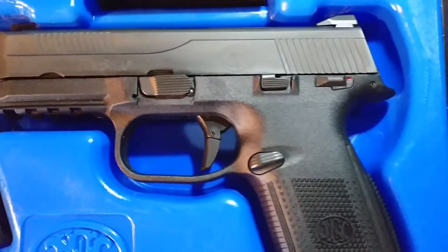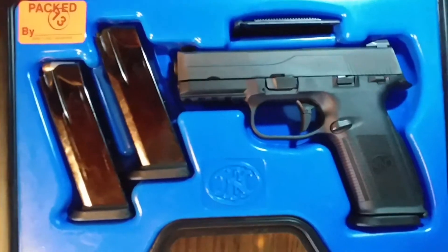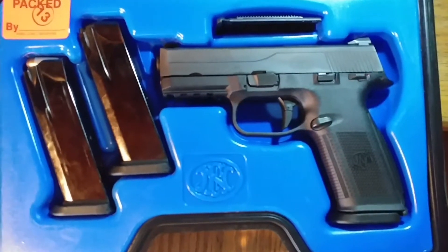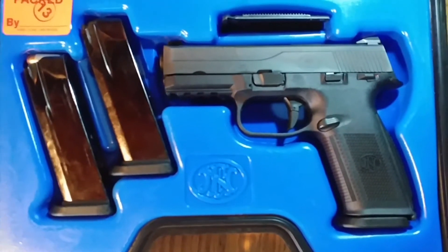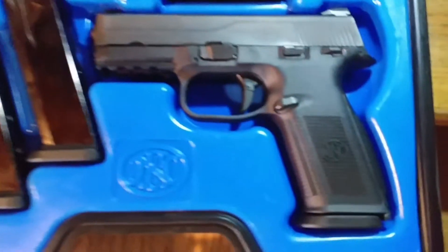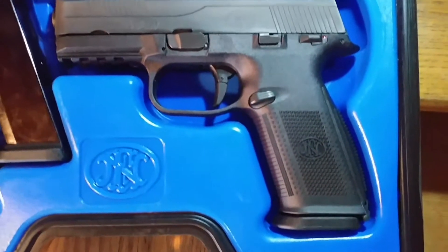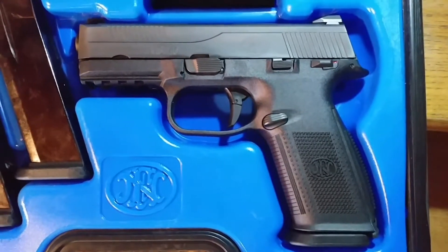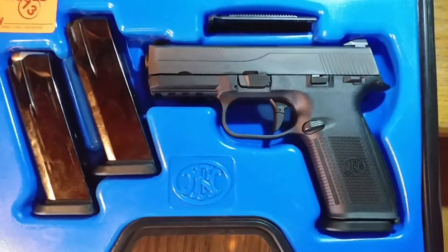I'm not really going to talk about it too much besides — it's really cool. From FNH, at least from factory, you get three mags, which most gun manufacturers do not give you. You get one, or maybe two if you're lucky. I picked this one up used, paid $340. I thought I got a good deal — let me know what you guys think. All right, have a good one.